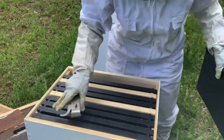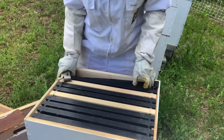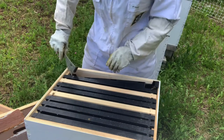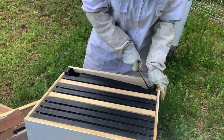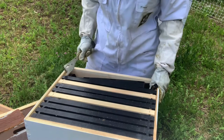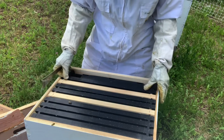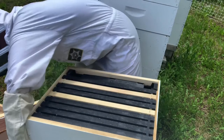My beekeeping mentor told me to feed your nuc - which is very much like a split - until you are about two deeps full. That is what I did last year and I had all four hives make it through winter, did great, got some honey off of them. So that is what I'm gonna do - keep with that strategy.